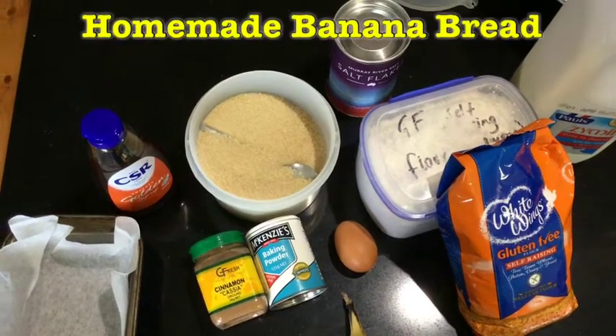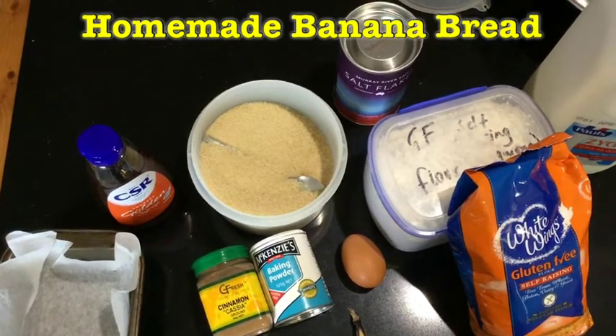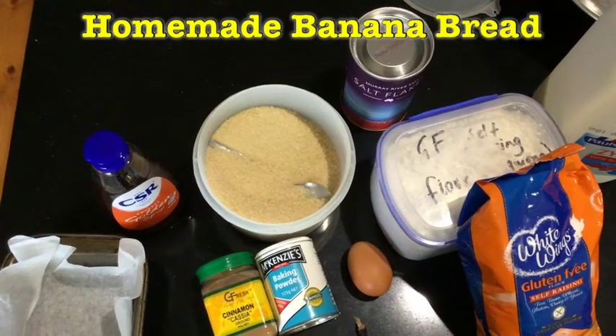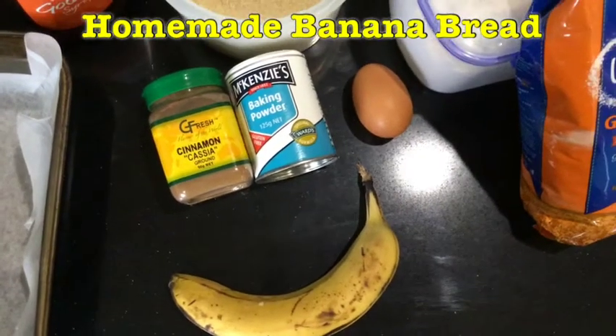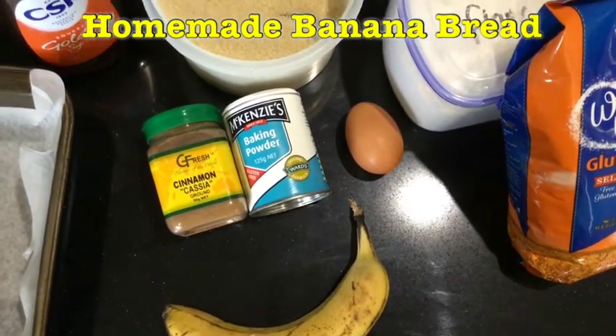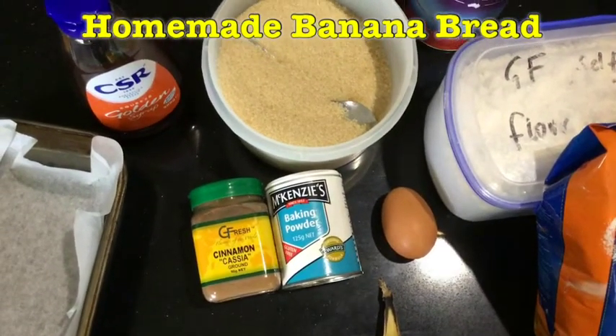I'm going to make some banana bread with you today. Banana bread is really yummy and moist. We're going to start with a really ripe banana — probably two, but I only have one today. Two will give you a better taste.